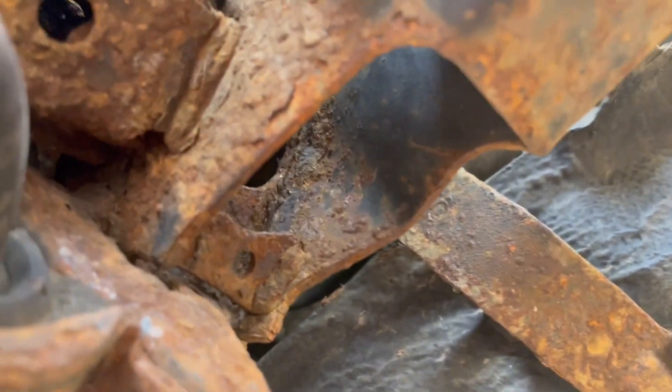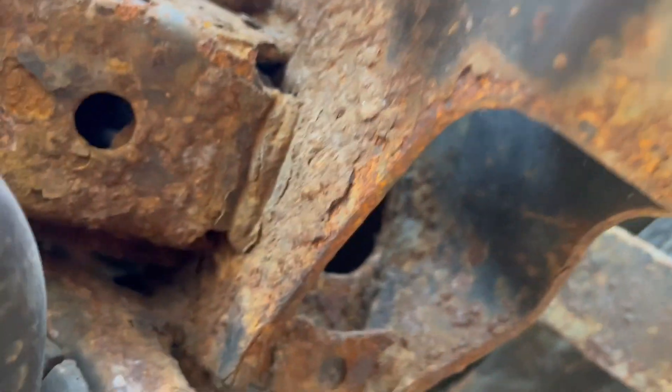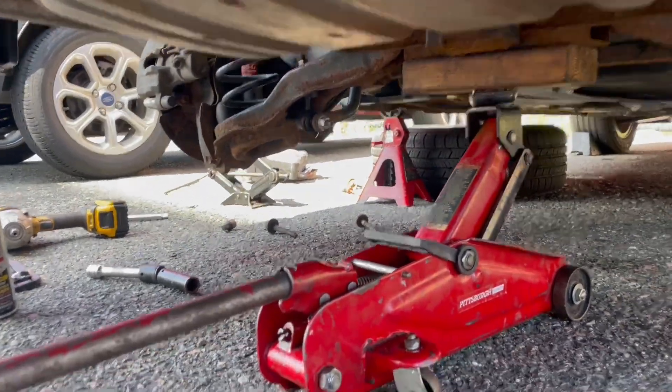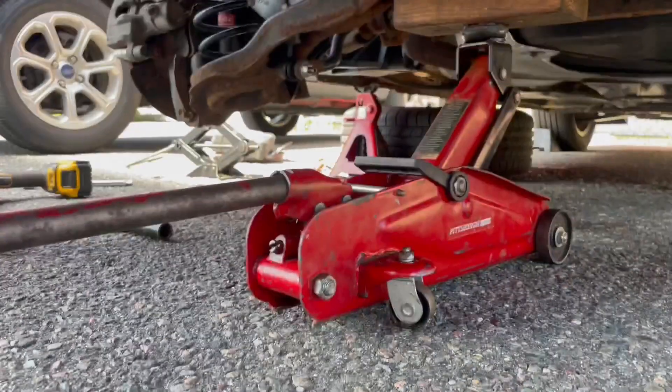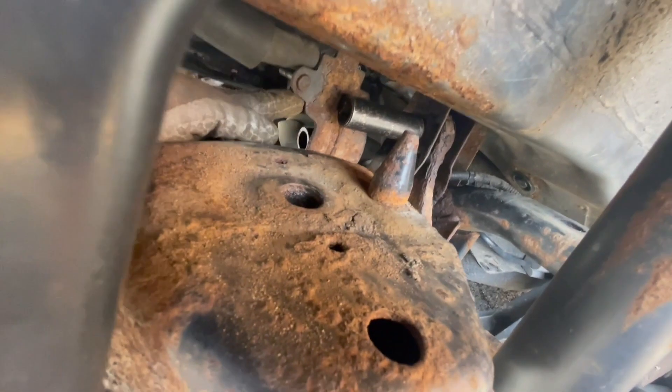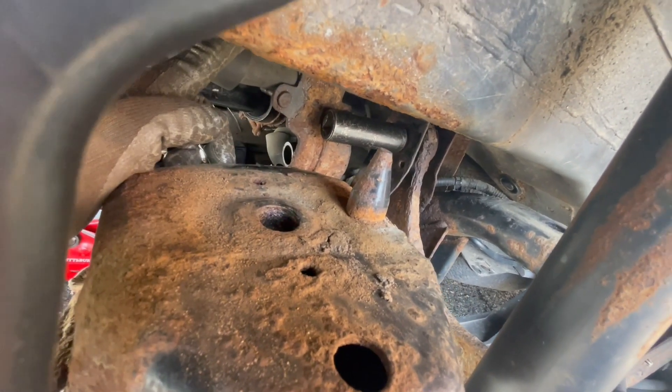Another one behind — you can see that open hole there. New lower arm has an opening and another opening; you'll stick your 17 through there straight up. That's the fourth bolt. We have a two-by on our jack and we're going to lower the subframe two to three inches, very gently.